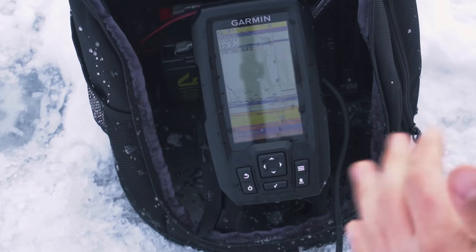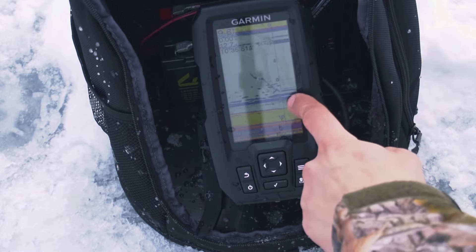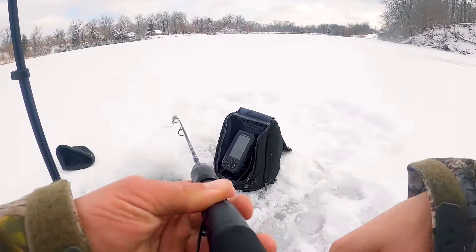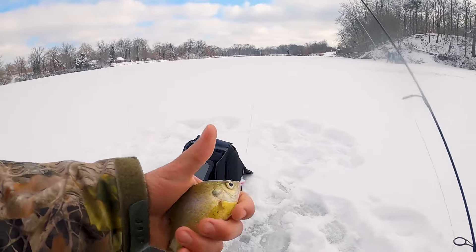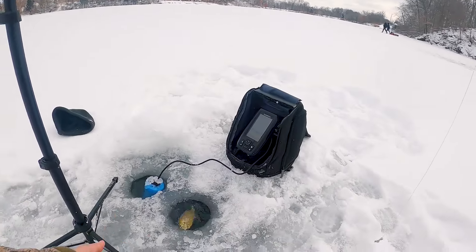I'll show you one more time — as we drop down the bait you'll see it falling, and once it gets to the bottom, see that mark coming back up? That's a fish coming up to my bait. Fish coming up off the bottom right there. We're gonna wait for him to bite — there we go, got another fish! Nice little bluegill. As you can see, we're using this to help mark fish and find a good bite. See you later, bud.